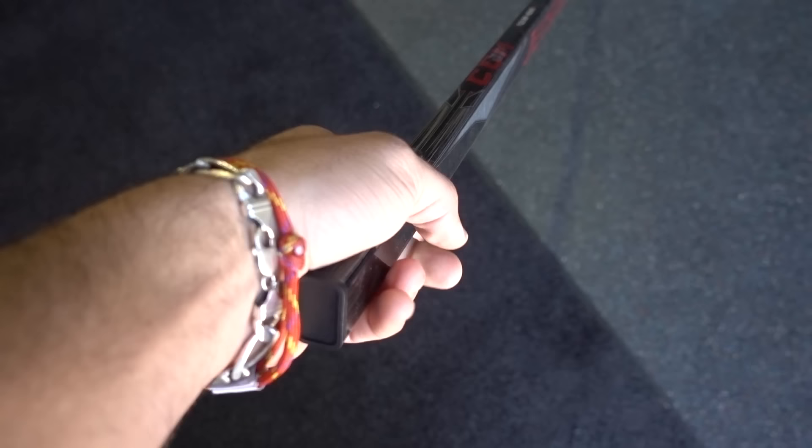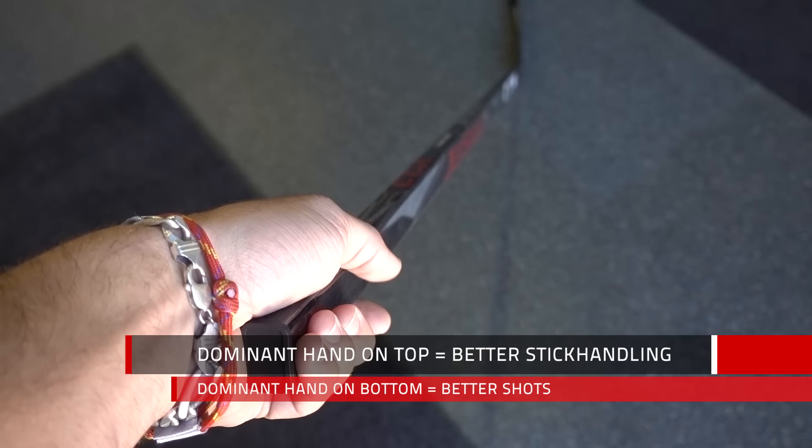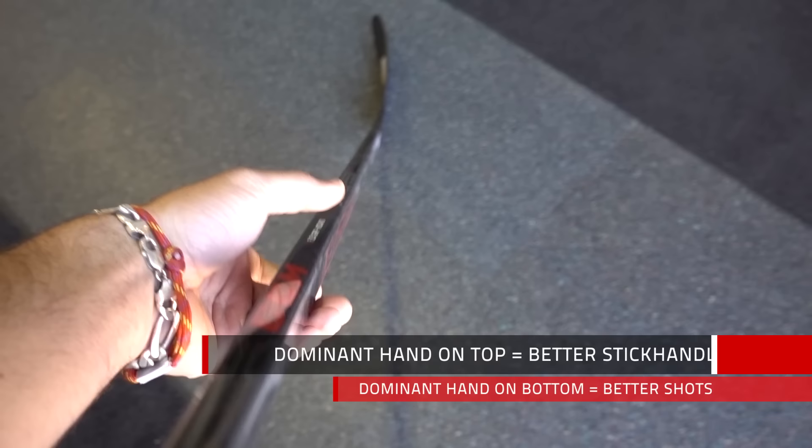Then there's the question of which way you're going to shoot. Typically, your dominant hand goes on top. I do all my fine motor movements with my left hand, so I put my left hand on top — I find that's better for stick handling. This is just a common principle, not a rule. There are some players that have their dominant hand on the bottom, and usually those guys are better shooters. So you can pick up a stick, play with it, and see what feels most comfortable to you.